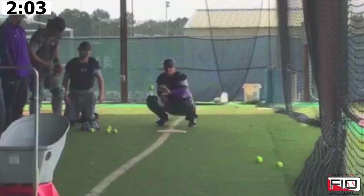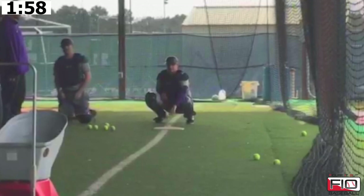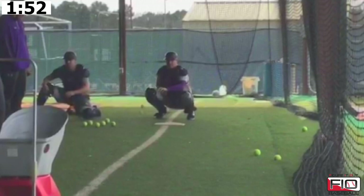If you don't have a machine, you don't need one. All you're trying to do is get your guys to receive the baseball, keep your thumb underneath, and be able to keep your shoulders behind the baseball.